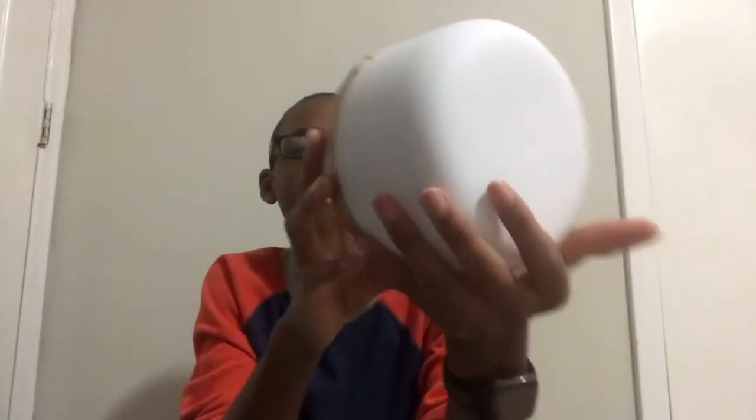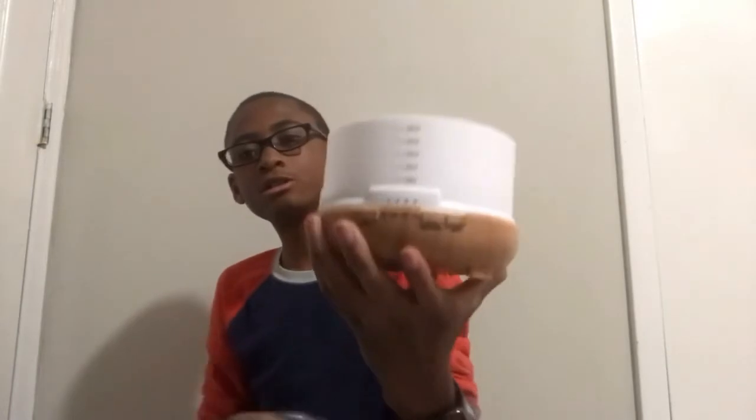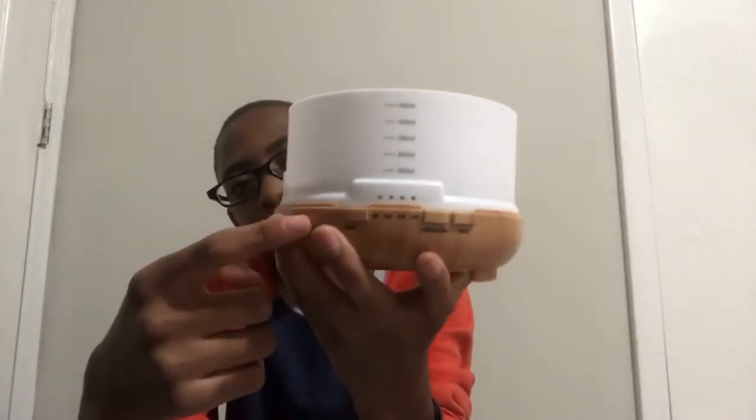It seems wireless at first but actually the wires are inside. If you take the lid off — just twist and pull — inside the lid you can see milliliter markings to show how much water to fill, and there are LED lights that change colors.